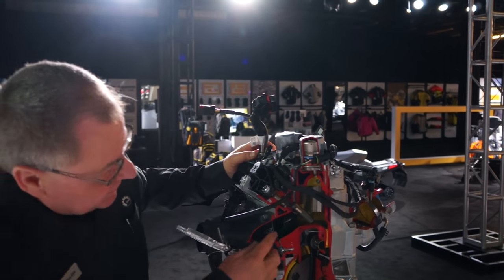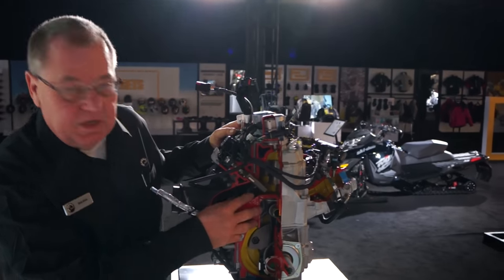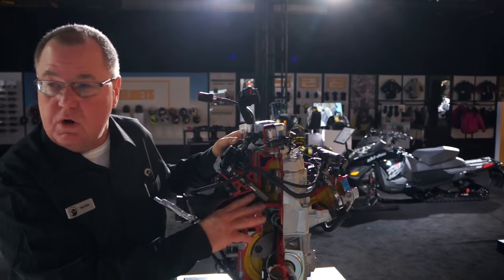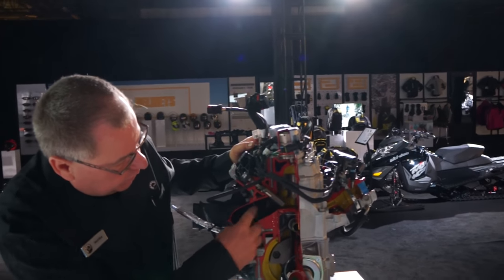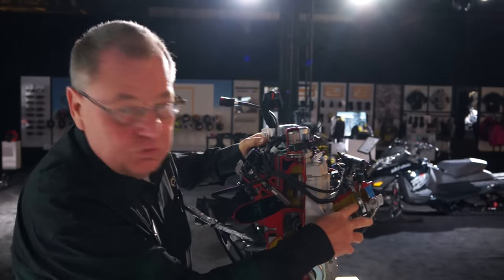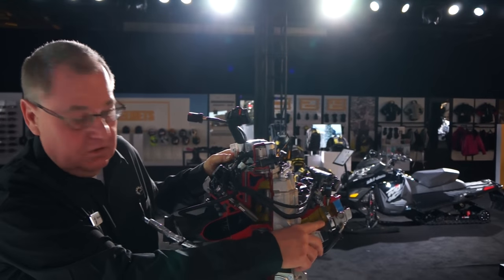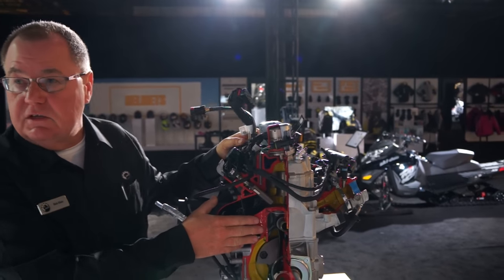Coming around, we see massive porting done inside the engine. This engine makes an honest, true 165 horsepower consistently. Bigger ports — it's all about airflow. We've got 52-millimeter throttle bodies now, so increased airflow through the engine. Increased airflow means increased power.